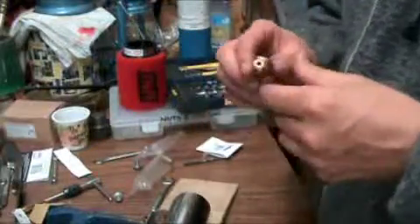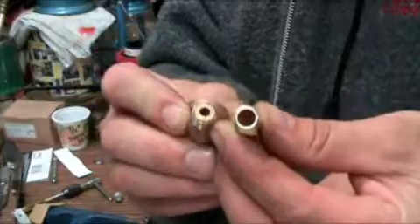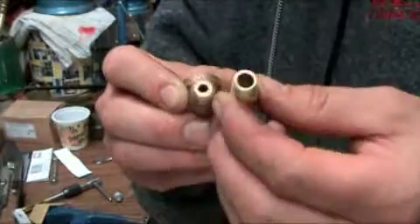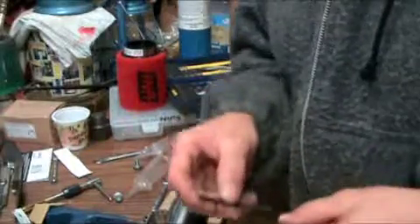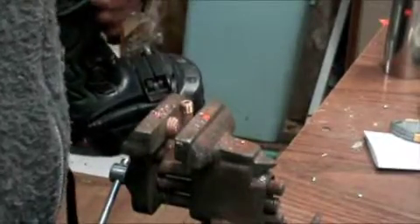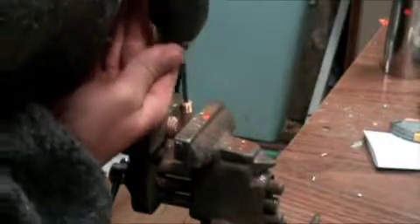One of the things I don't like is that the hole on this is fairly small compared to the hole on that. So I'm going to drill this hole out a little bit, and I'm going to do it in stages. That was a 9/64ths, then jump up to a 5/32nds, then 11/64ths.